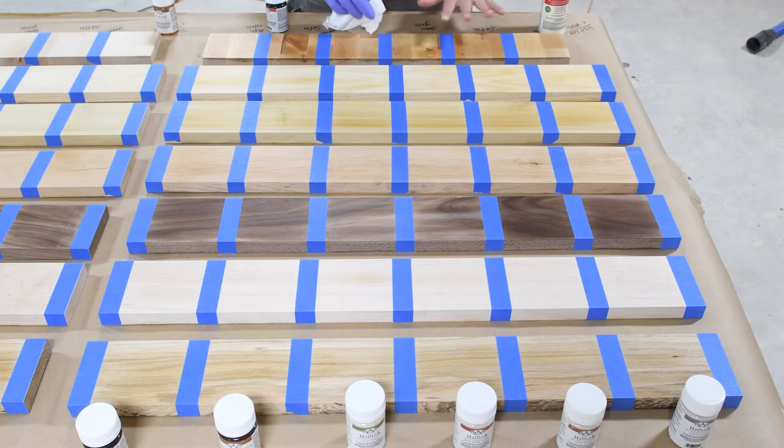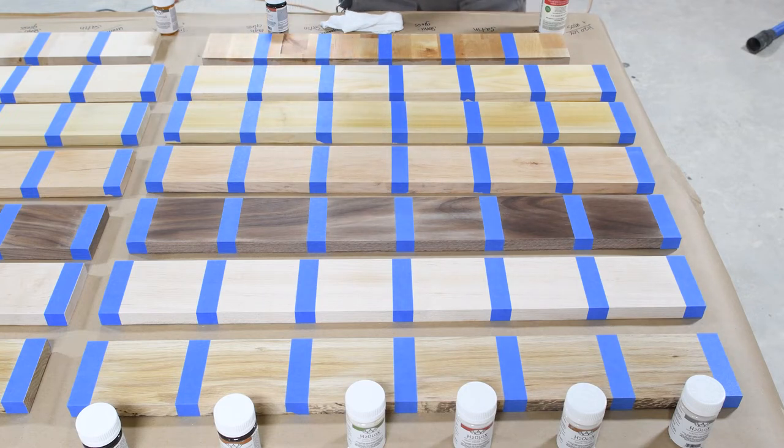Before I get started applying my sealer, I want to mention that all of my boards were prepped before trying this experiment. If you want to do an experiment like this, you definitely want to prep all your boards the exact same way you would prep your final piece. Everything has been sanded to 150 grit and sanded very well. I applied tape so I can see the difference between everything, and I wiped the surface about an hour ago with mineral spirits to get off all the dust on the edge of the boards.